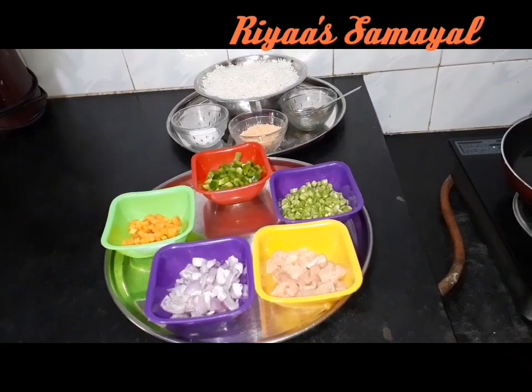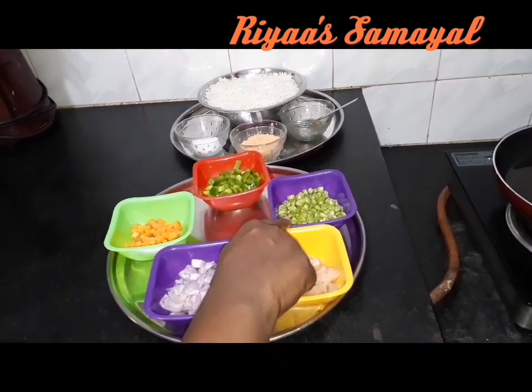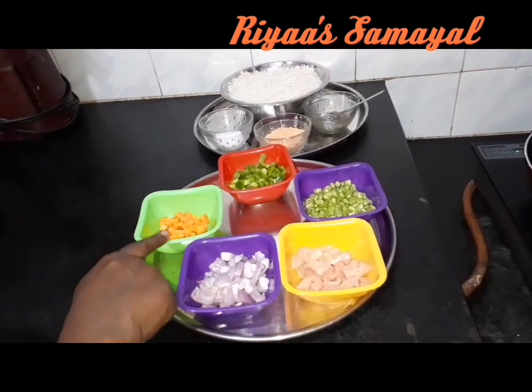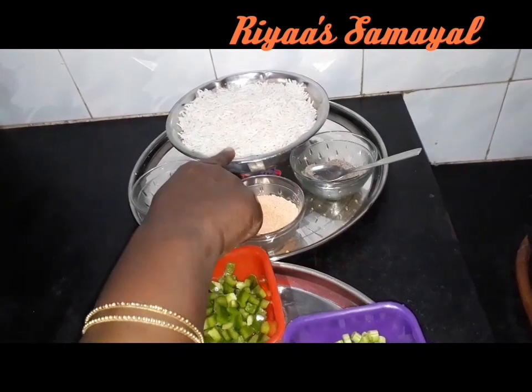Chicken fried rice ingredients: beans, carrot, chicken 65 masala, pepper powder, rice.